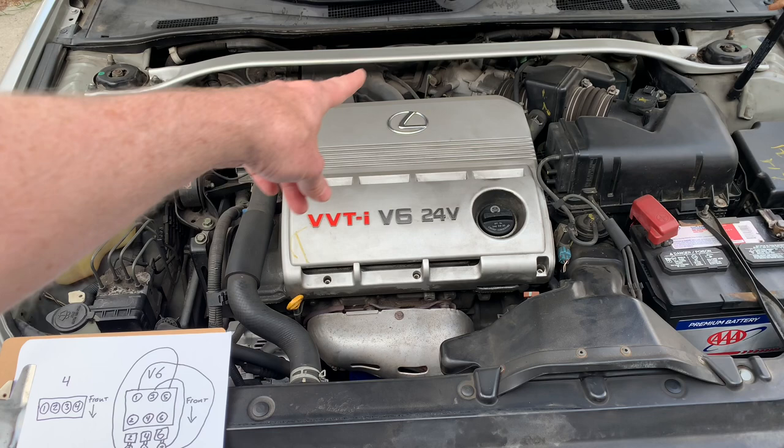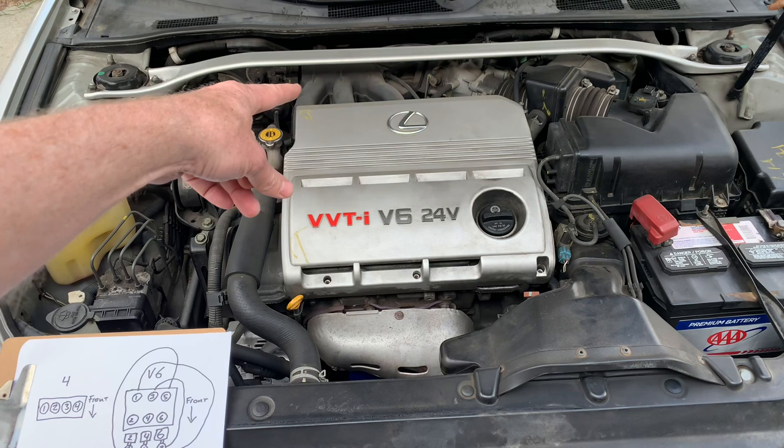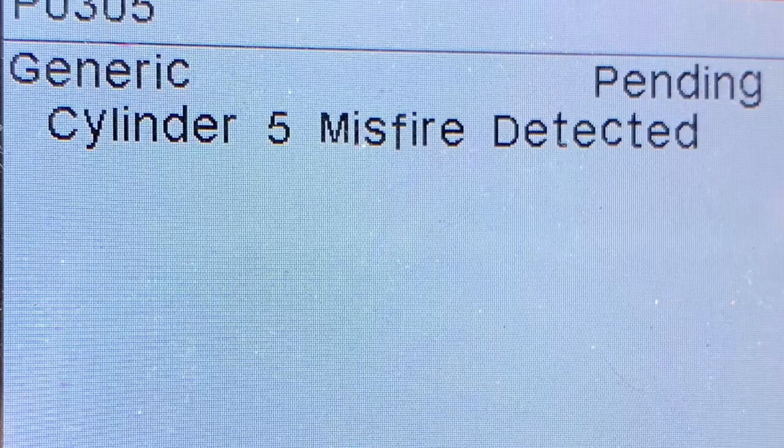Basically, the short story is: if you have a misfire on two, four, or six, it's super easy if you don't want to replace all the spark plugs. But if it's on one, three, or five, you're screwed — you have to take off all this stuff including the intake manifold to be able to get access to those back spark plugs. Your code reader will tell you which cylinder has the problem.